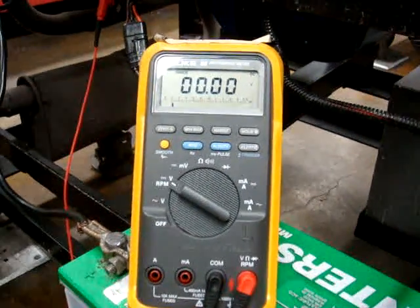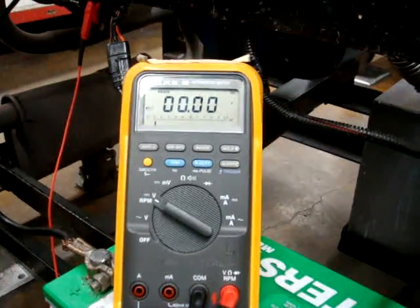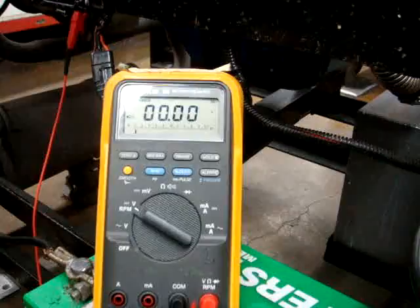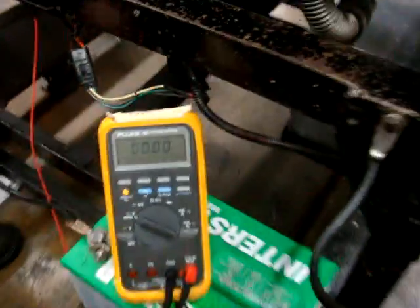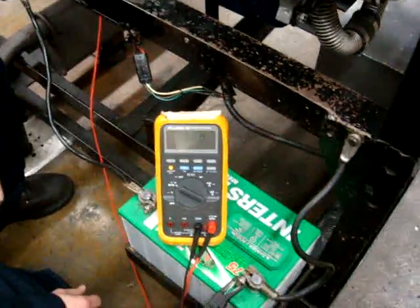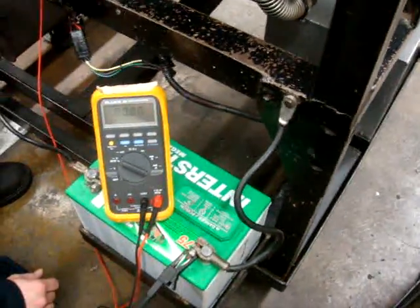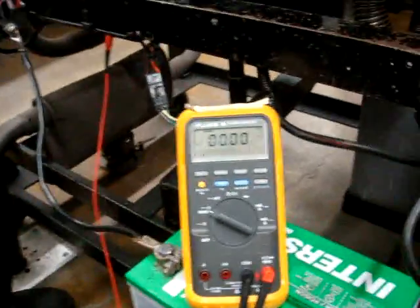Now we saw about 2.25 to about 0.19 volts dropping, and our spec is anything below 0.2 volts is good. If you have anything higher than that, there's probably high resistance between case ground to negative battery cable to ground. Now we're going to go ahead and V-drop our insulated side.